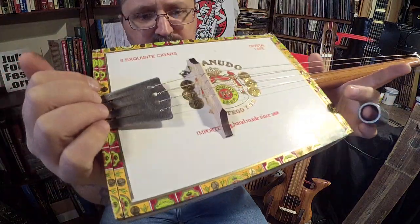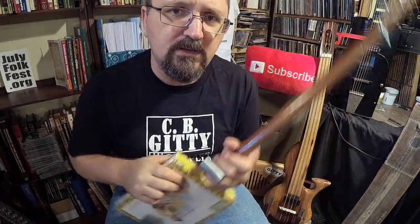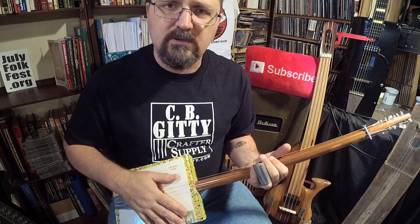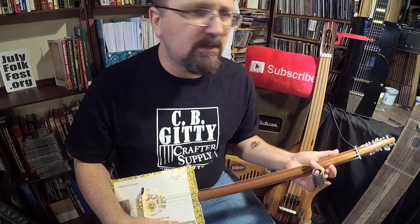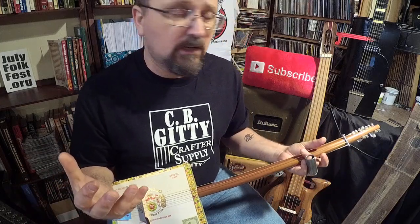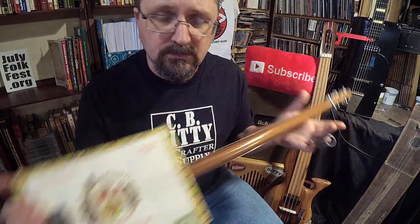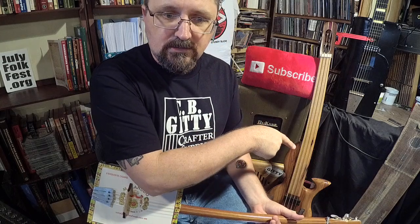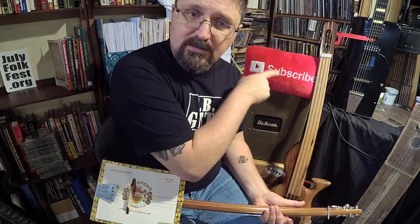My name's Shane Spiel — go check out cbgiddy.com, thanks to CB Giddy for sending me these parts. Guys, always collect guitar parts — I don't care if you buy them or get them off old guitars, always have a massive stash of guitar parts to go through, because you just never know what you're going to build. This is brought to you by Stubby Slide at stubbyslide.com. Please make sure you subscribe because I'm going to give you a lot more videos. Thanks for watching, bye-bye.